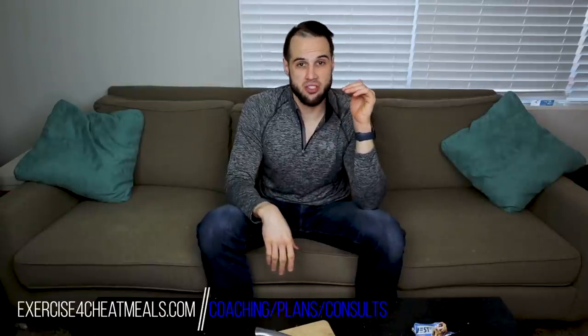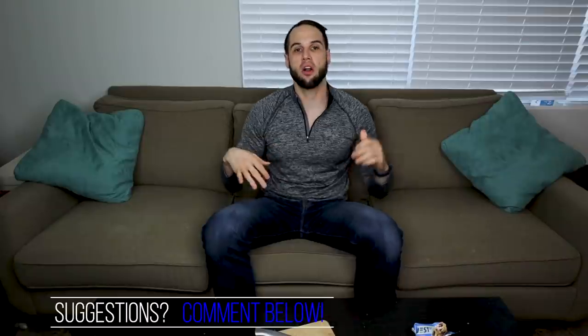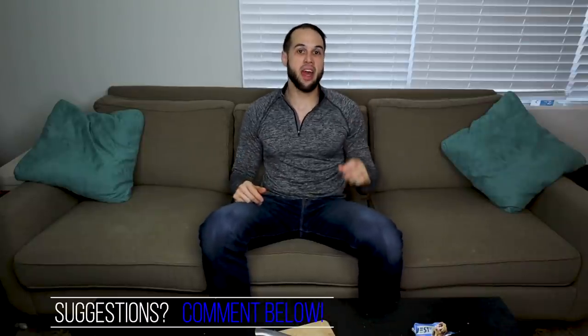You can find me at exerciseforcheatmeals.com or the same handle on Instagram if you're interested in fitness coaching. Since I've now exhausted every single Quest bar, if there are any other bars you'd like me to review, let me know, and there will be a recipe coming up next. Until next time, I'll see you in that next one.